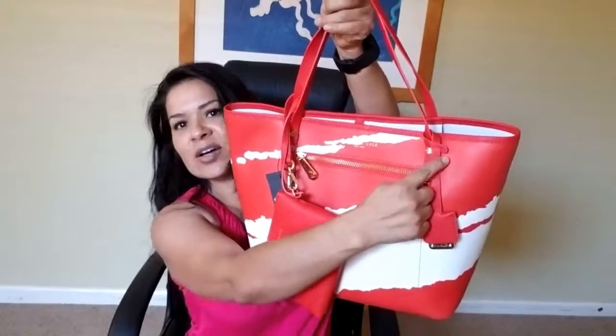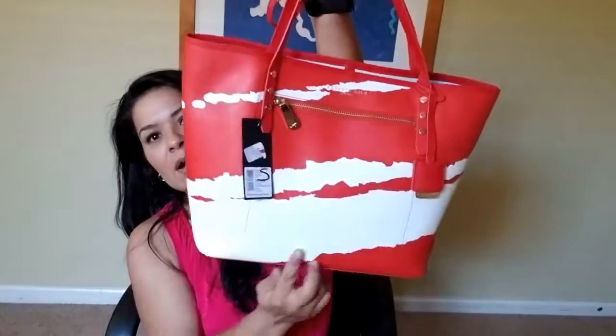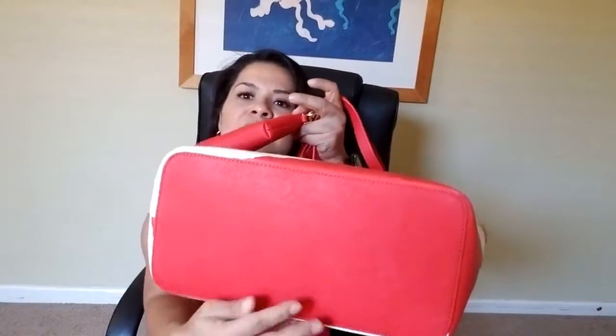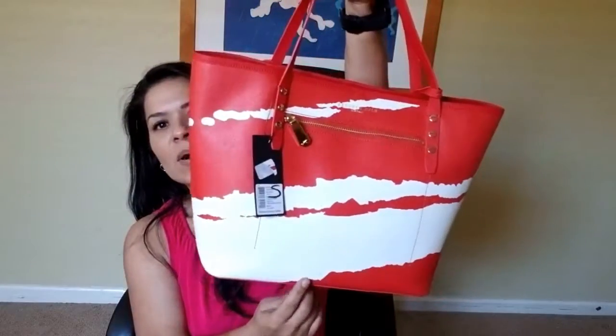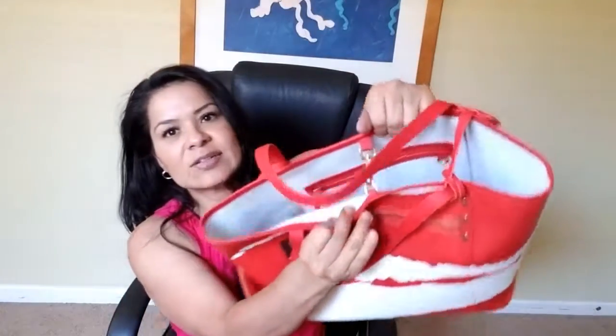This bag is — let me see, I wrote it down — it is 18 and a half inches across the top. On the widest part it is 13 inches across the bottom. It is five inches deep, from here to here. And it is twelve and a half inches from bottom to top.